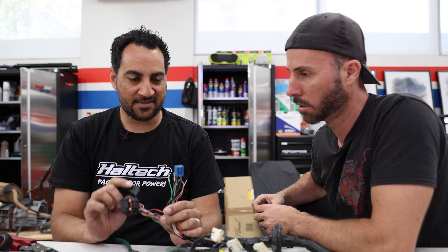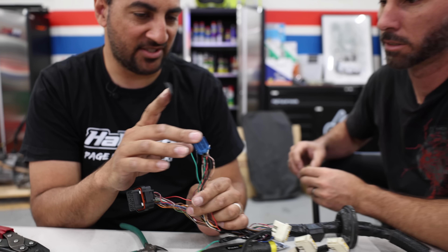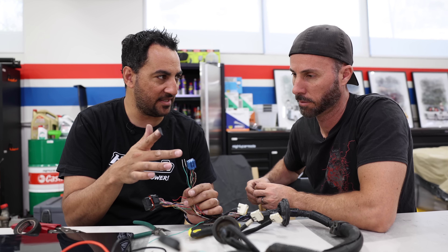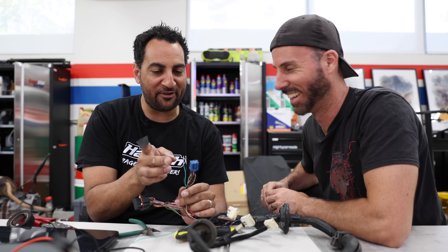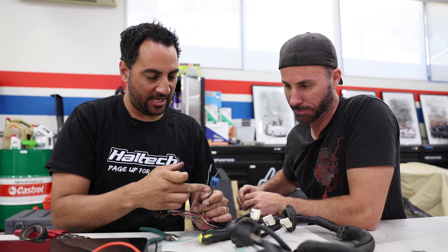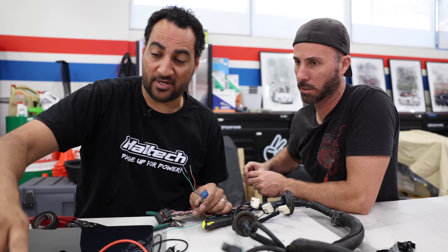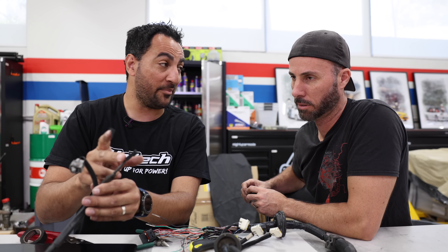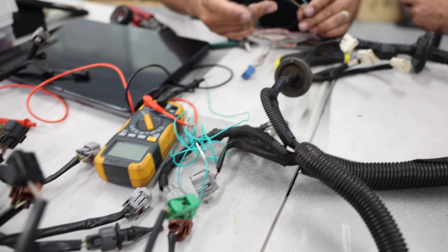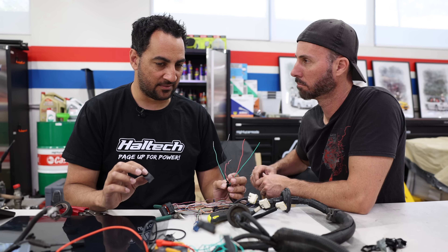We've got part of the loom but we don't have the other end because that would have been in the dash of a car that no longer exists. There's relay power that comes in and signals that go out but we don't know what this connector is. So I'll put a fuel pump relay here, an ECU relay here, and a Deutsch plug with a couple of wires for the alternator light and oil pressure sensor light. I thought this might have been the starter but it actually ended up being the oil pressure switch. We'll put the remaining unknowns on a Deutsch connector to isolate them — two relays, a Deutsch connector, and then we can get it in the car.